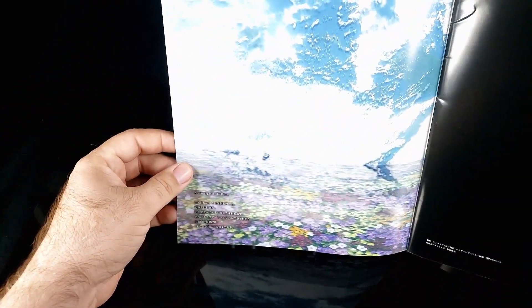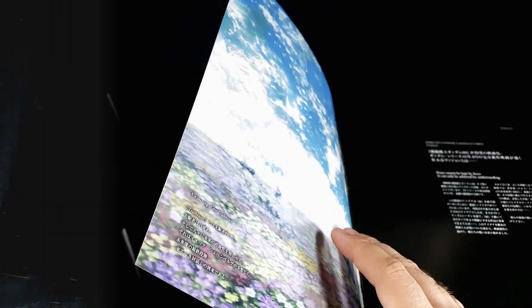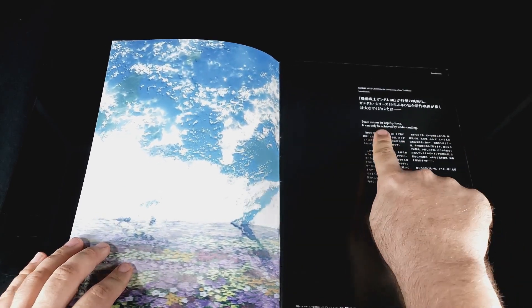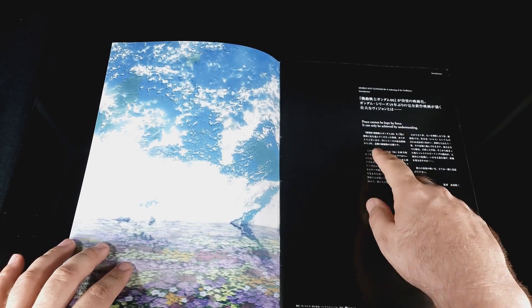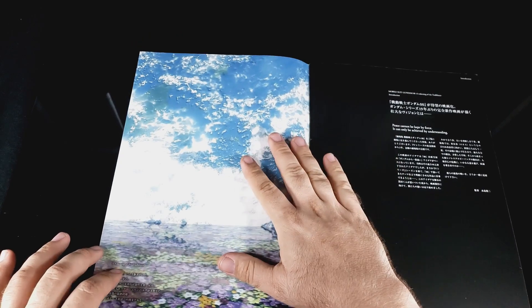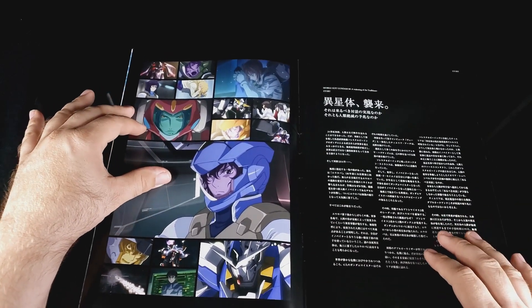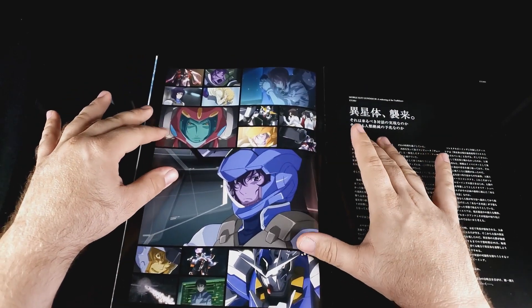Oh wow, look at this. I'm trying to set the camera so we can see. Let's open that up. Black page, mostly Japanese. 'Peace cannot be kept by force. It can only be achieved by understanding.' That's fairly prolific right now, and this is from the closing of most of season two. So we're going to run into an immediate problem - that's in Japanese and I'm not. So we're going to see a lot of the art and stuff like that.